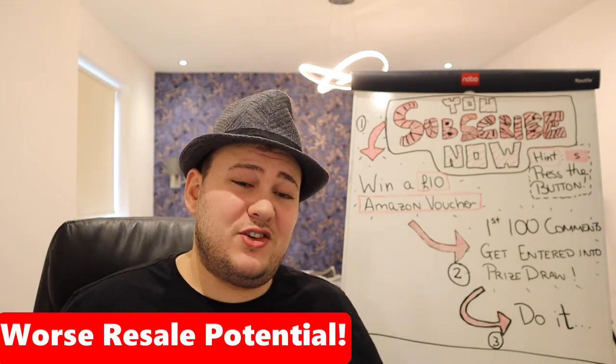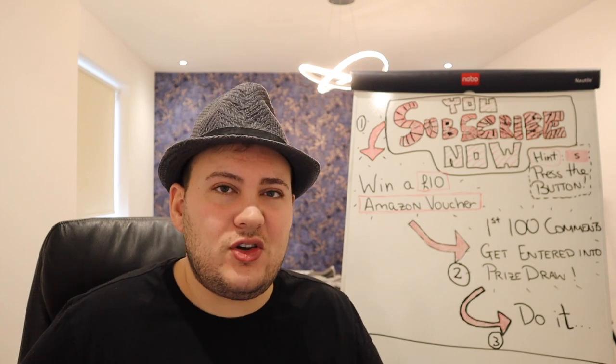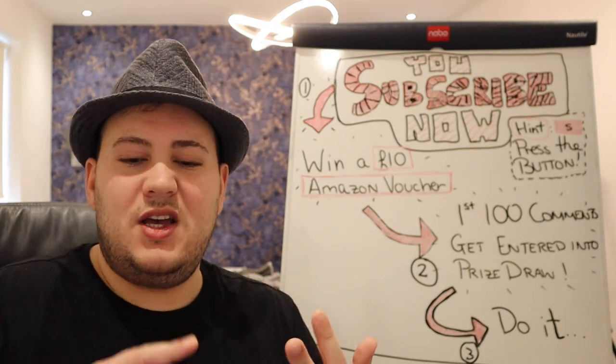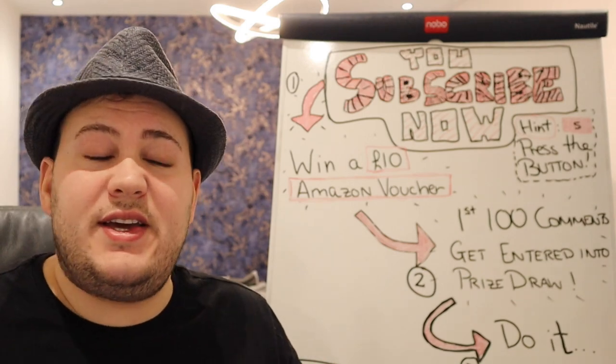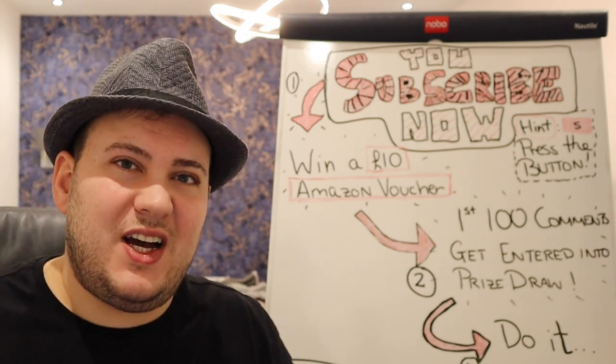Another downside of active speakers is that their retail values are worse. A lot of people aren't looking for active models unless you're a professional studio. Most people in the hi-fi market are audiophiles and videophiles, not looking for active Dali models. If you sell your speakers, you're more likely to lose money on active models compared to passive ones. You're also paying a whole lot more money because you're paying Dali to match the amplifier to the speaker and put it inside for you — and that doesn't come free.